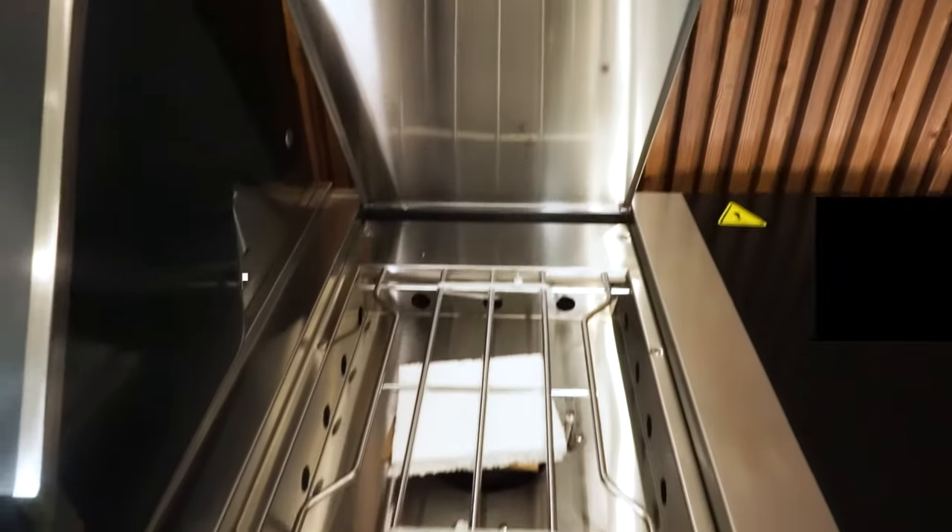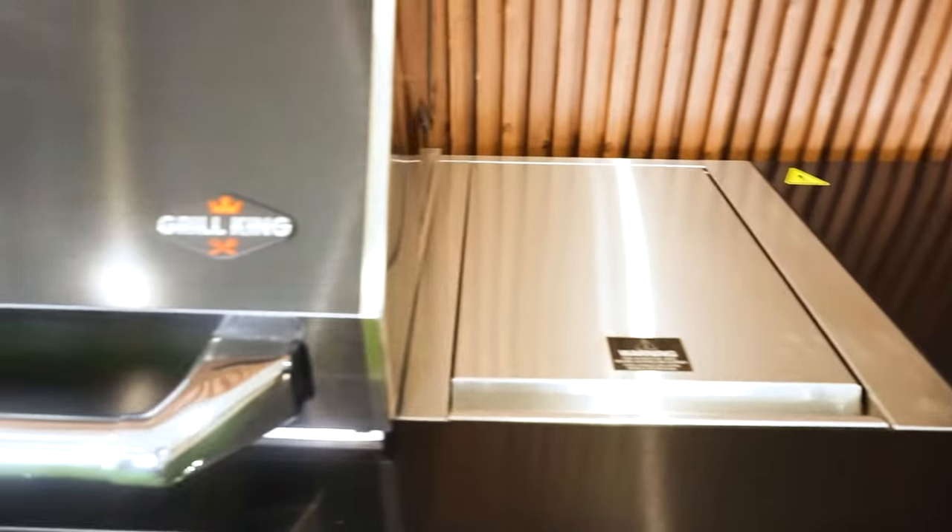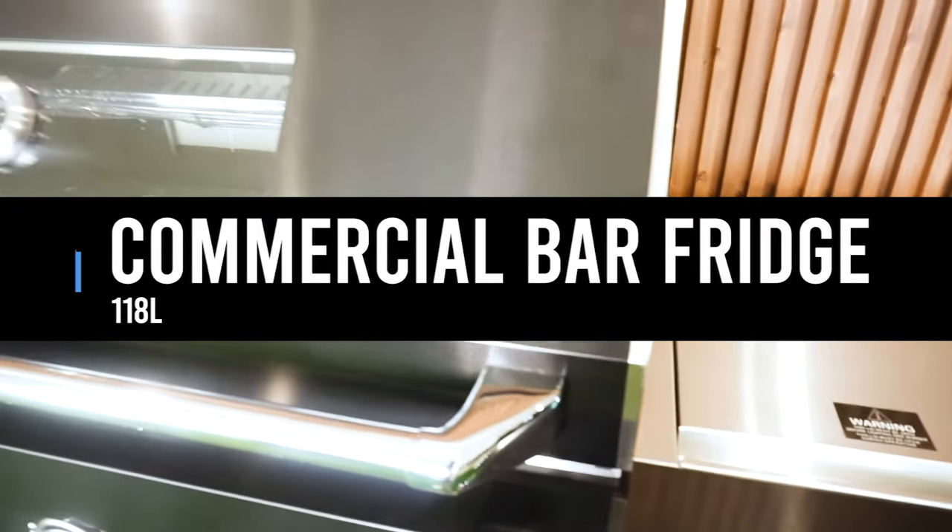The cooking surface is a whopping 4,400 square centimetres — that's enough space to feed all your family and friends.